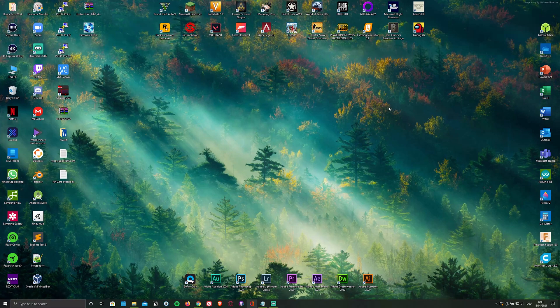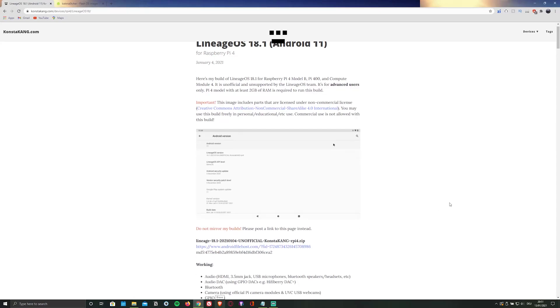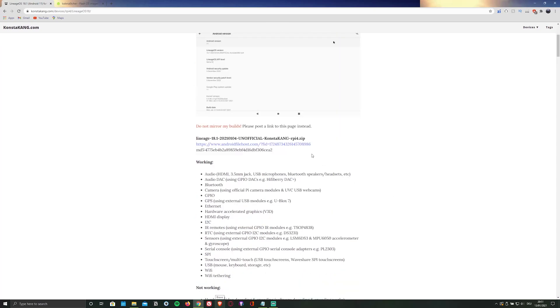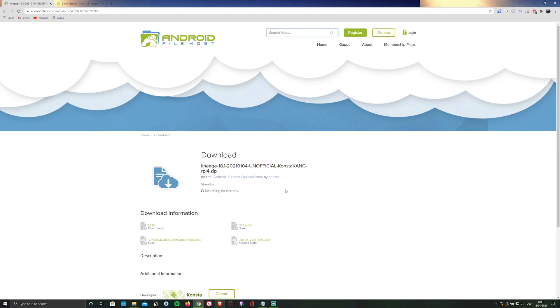First of all, you're going to have to download the ISO file containing the OS itself by clicking on the first link in the description below, which will redirect you to a website called KonstaKang.com. To download the ISO file, simply scroll down and click on the highlighted link, then click on download and select primary download.